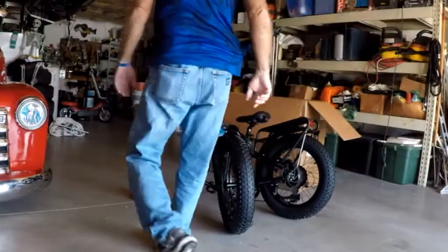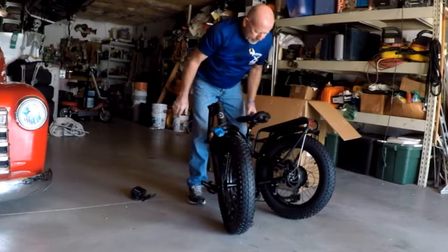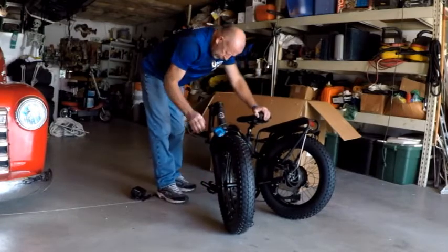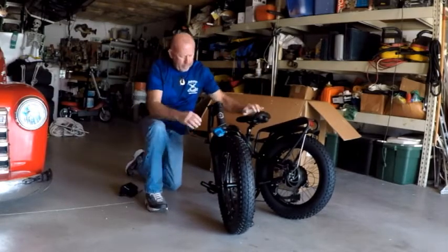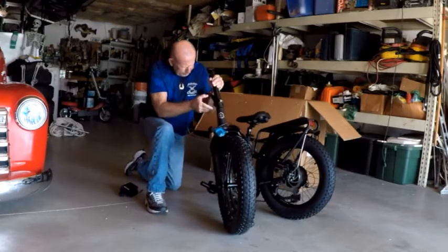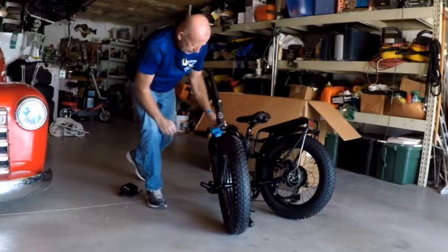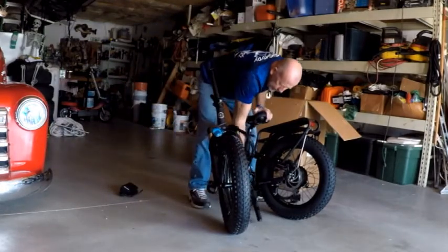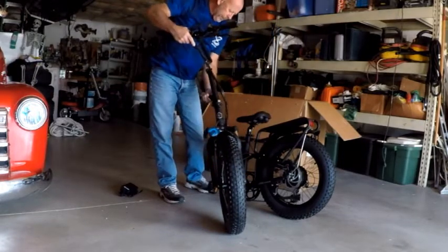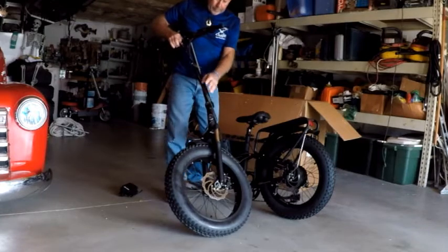Okay, got all the cardboard off. Let's see how much fun the rest of this can be. It's got some air in them — I didn't think they would. I tried to watch as many videos as I could to have an idea of what I'm doing, but that doesn't mean I do. Let's try this puppy — this one I saw everybody was playing with, having fun with.